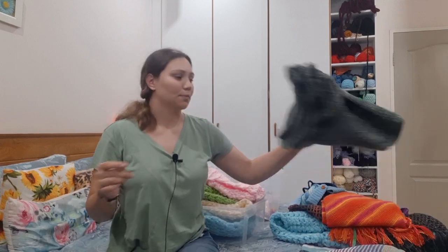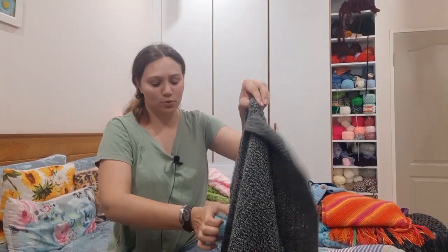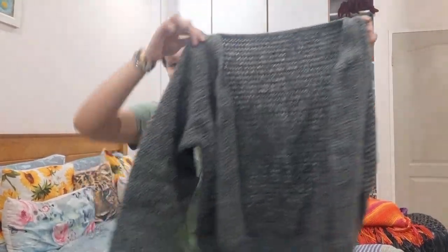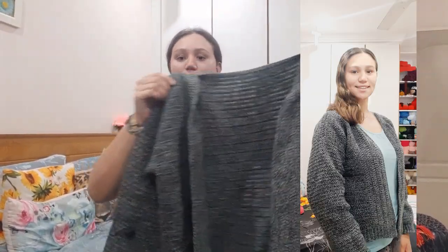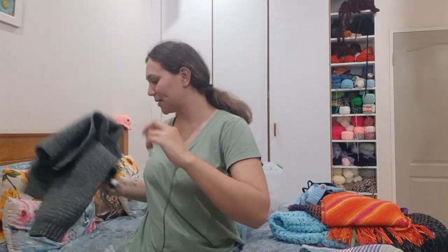This was a tutorial — this was for the black splash cardigan. So this is what it looks like here. I love this cardigan.